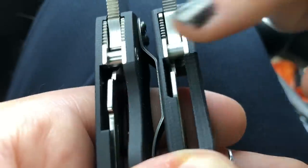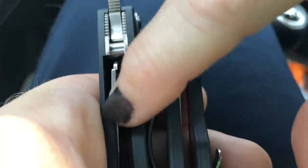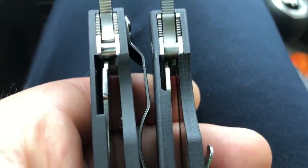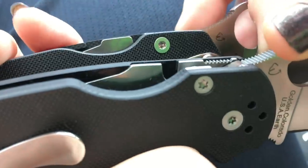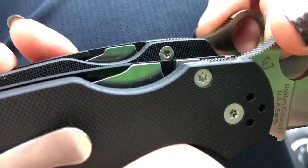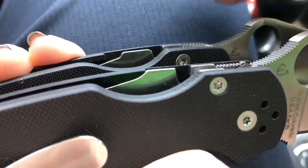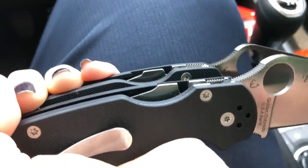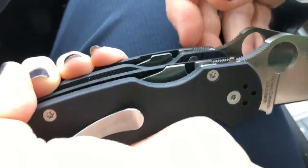Look at the difference in the compression lock — this is a huge difference. The fake one is straight across, but look at how much more is cut out on the real one. There's much more accessible material on the real one. Again, you're not going to notice this if you just have a fake sitting at a gun show — you're not going to know.